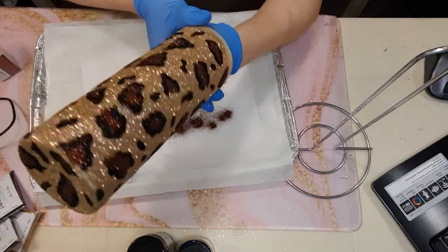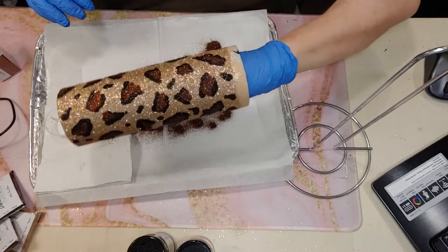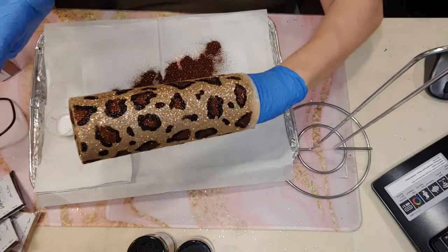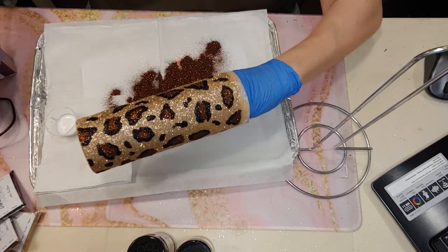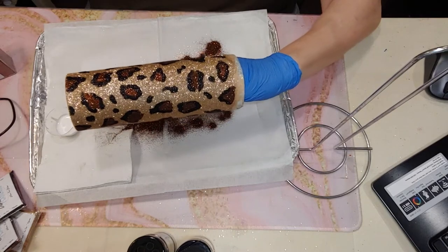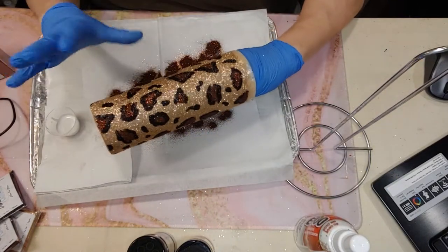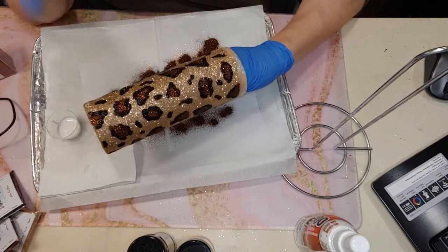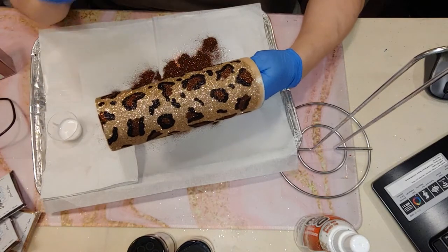Oh my gosh, this is beautiful — what a great pairing! We're going to continue going all the way around, filling them in. I think we did it — we now have our leopard print. From here I'm going to let that Mod Podge dry really well, then we will spray seal it with the Rust-Oleum 2x clear sealer or you can also spray seal it with E6000, whatever your choice is. We're going to let the Mod Podge dry, seal it, let that dry and gas off, and then we'll be back when we're ready to put our coat of bright tones on.